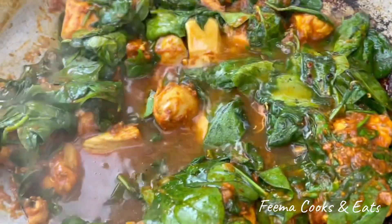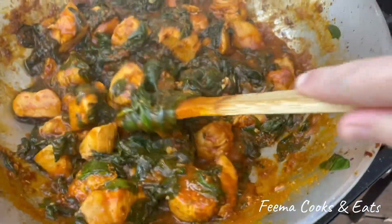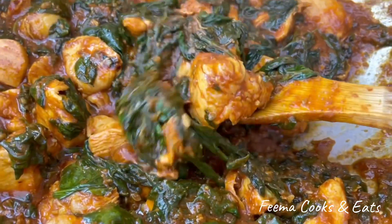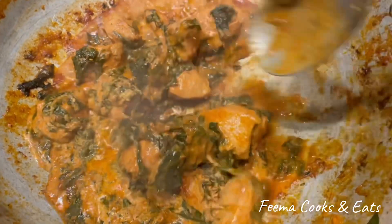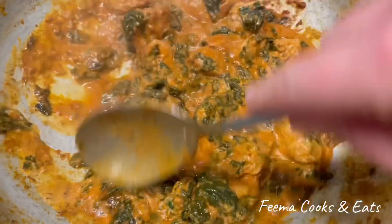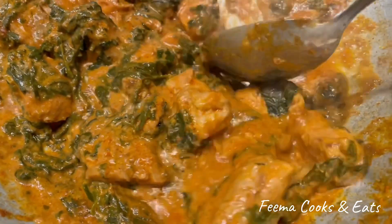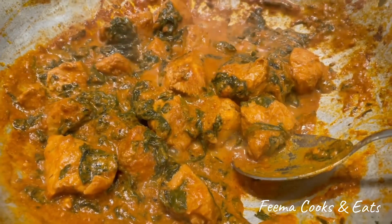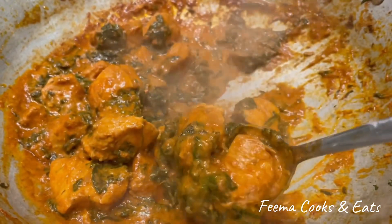Now mix the spinach with the chicken. Let's put half a cup of milk. If you want it richer, you can add 1 to 2 cups of heavy cream instead. After adding the heavy cream, simmer for 4 to 5 minutes on medium heat. And this is ready.